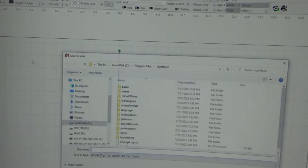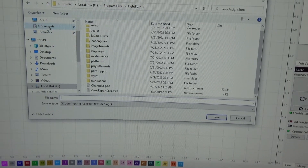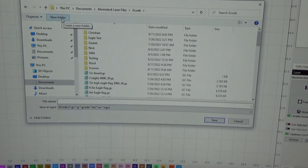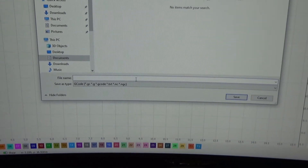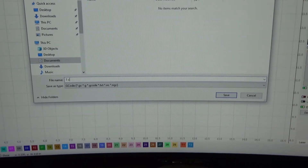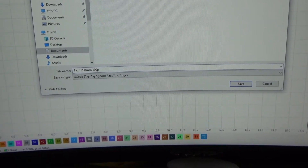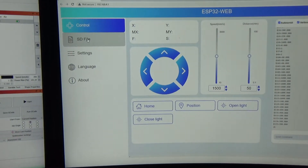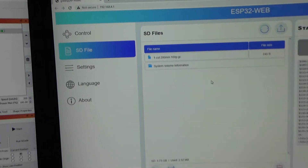I'm going to go up here to File, we're going to go to Save G-Code. We'll go down here to AtomStack, go to G-Code. I'm going to create a new folder — I'll call it Dowel. For the file name, I'm just going to call it 1-Inch-Cut-200mm-100-Power. Hit Save. Come over here to my AtomStack Web UI, go over here to SD File. Right here's our Dowel folder that we just made — there's our file. We've just sent it to the laser. Let's go see what this thing will do.